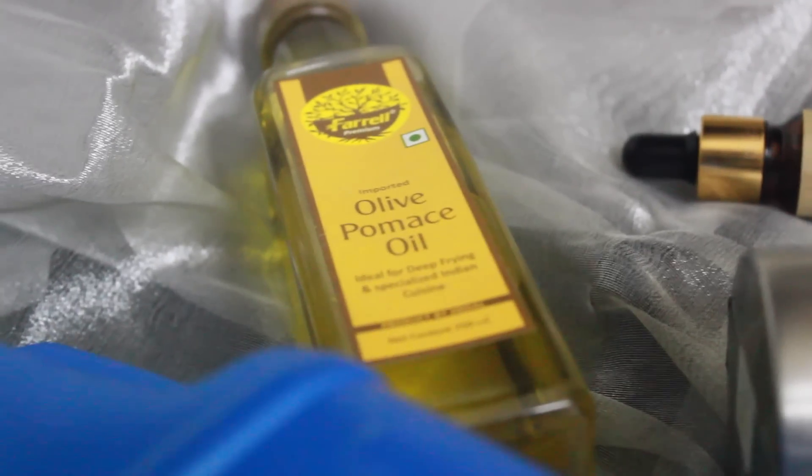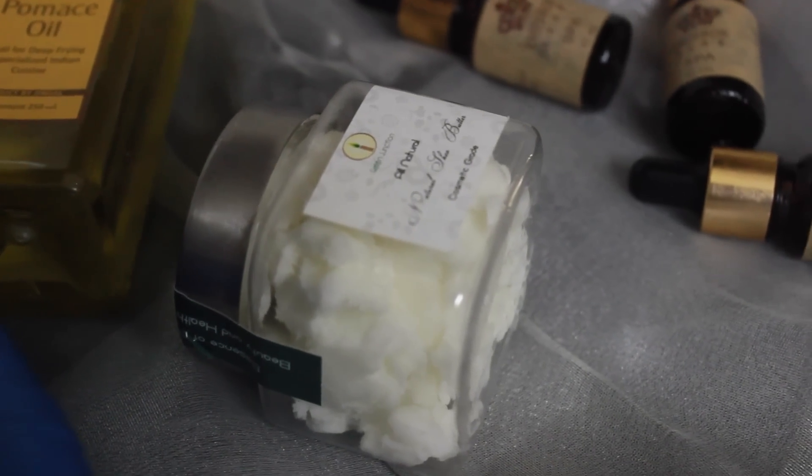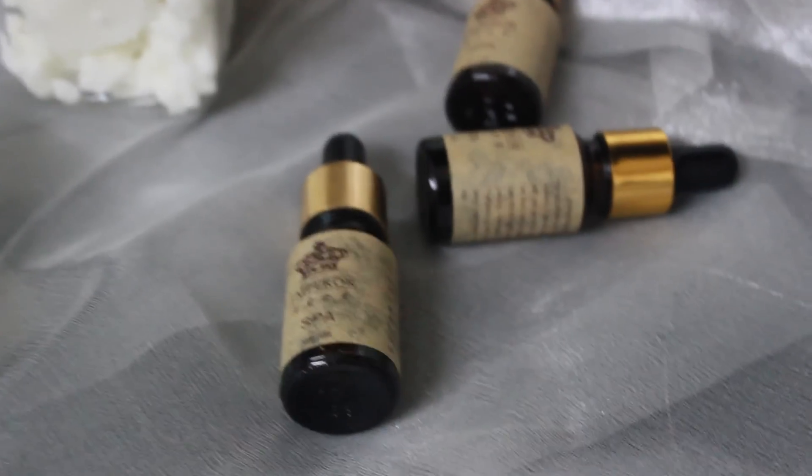Starting off with whipped body butter, you're going to need some coconut oil, some olive oil — I like olive pomace oil — and then you're going to need some natural shea butter. This is completely chemical free, and you would need essential oils of your choice.